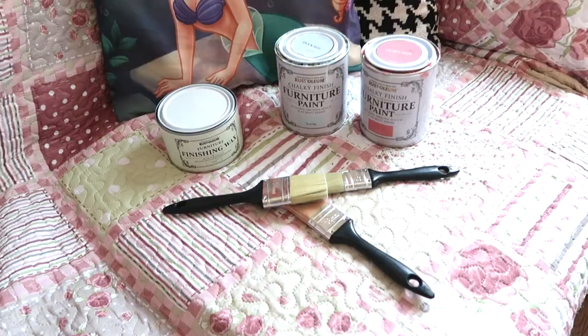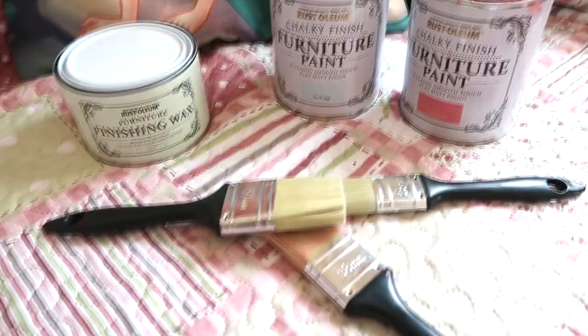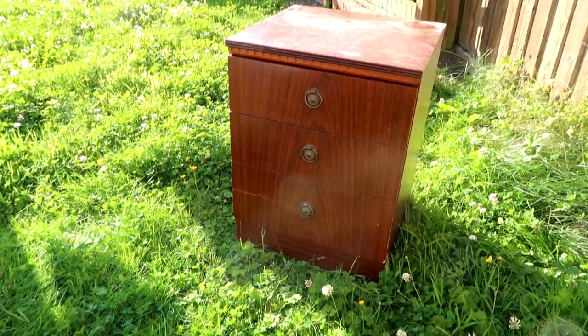I don't know much about priming furniture with regards to sanding and things like that, so I'm going to use this chalky finish Rust-Oleum furniture paint which doesn't need a primer before you put it straight onto the furniture. I'm also going to use a range of spray paints — it really doesn't matter which ones you use. These are from Wilkinson and a few Rust-Oleum ones, and I do have a primer for the spray paints.